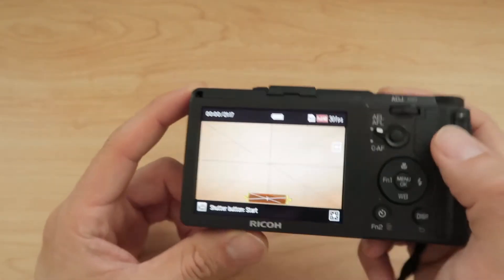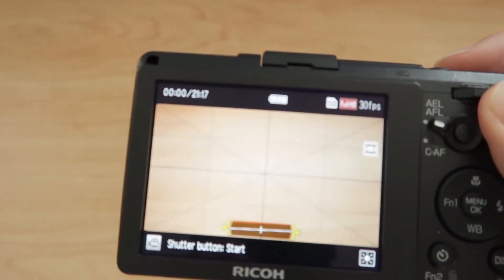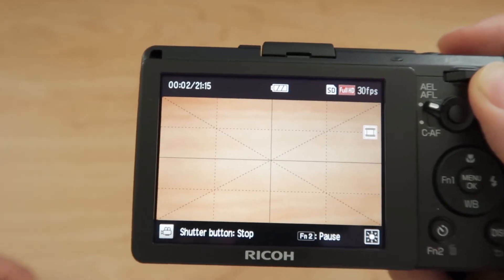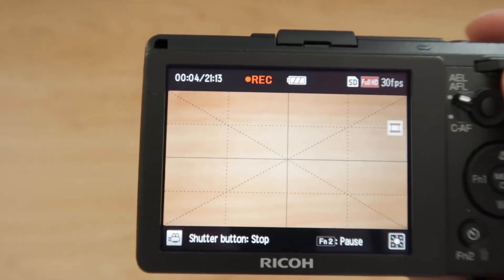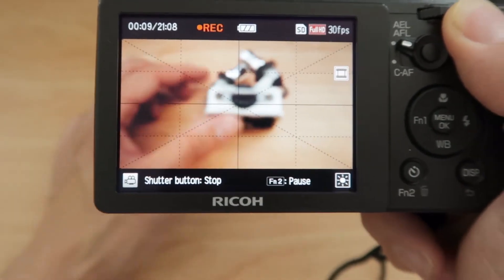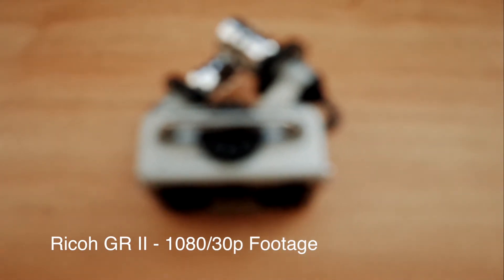Let me just do a test of what's here. Now I'm recording video and let's put something in this frame here. So I'm recording a video of a video. This is what the video looks like. Let's try to focus — go to autofocus.